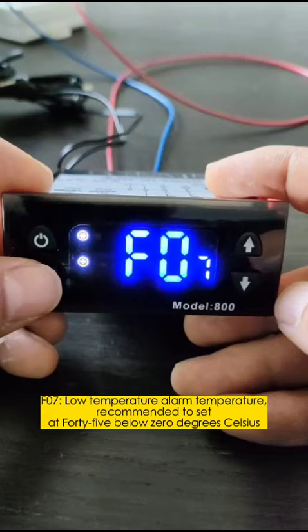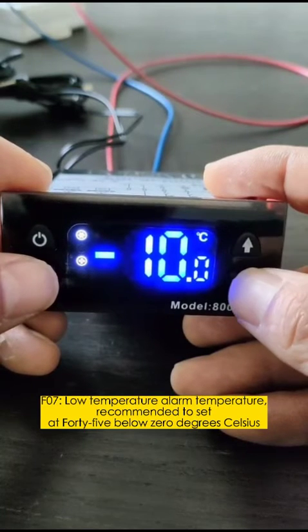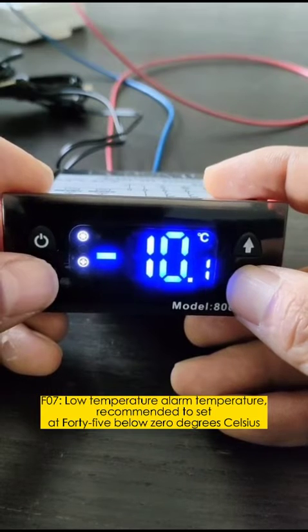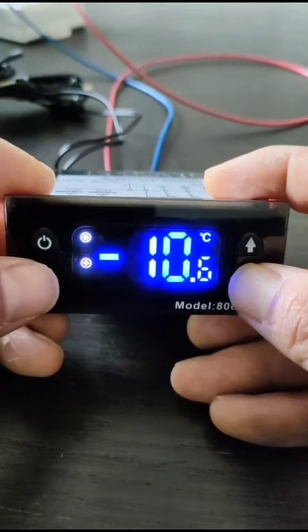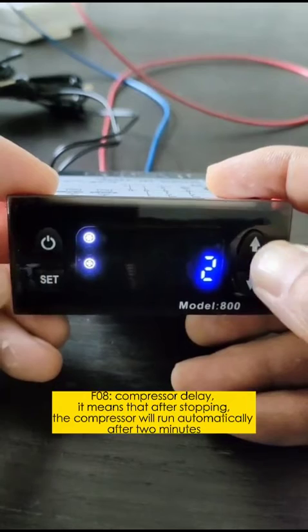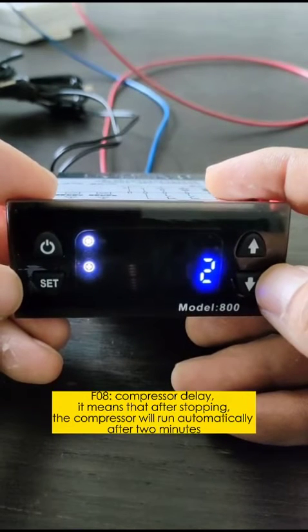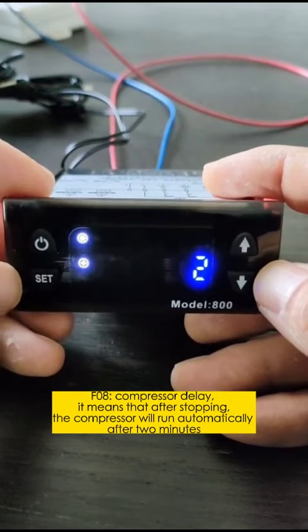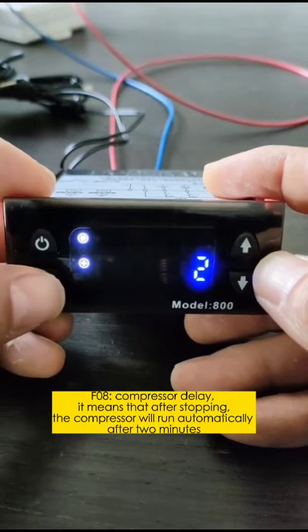F07: Low temperature alarm. Recommended to set at 45 below 0 degrees Celsius. F08: Compressor delay — after stopping, the compressor will run automatically after 2 minutes.